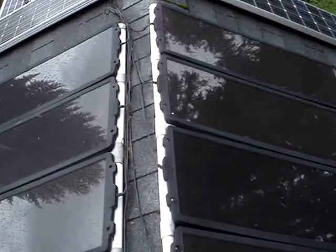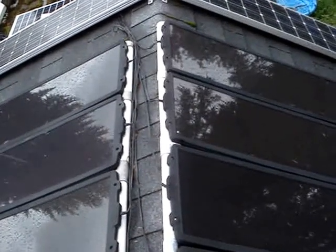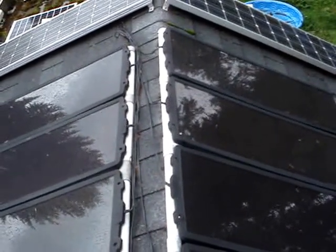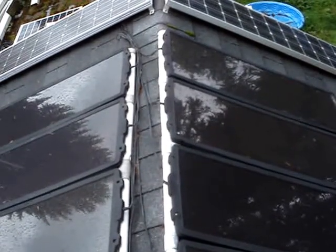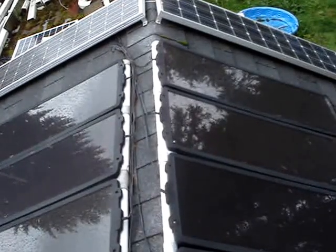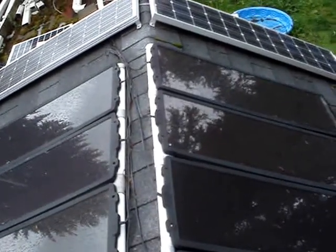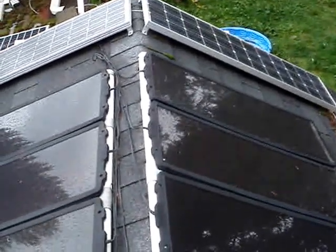They've been up here permanently on this roof. I think what you're supposed to do is only use these once in a while. Like if you have a camper or something, you're supposed to keep them in storage and then take them out and use them, not have them on your roof full time all the time like this.